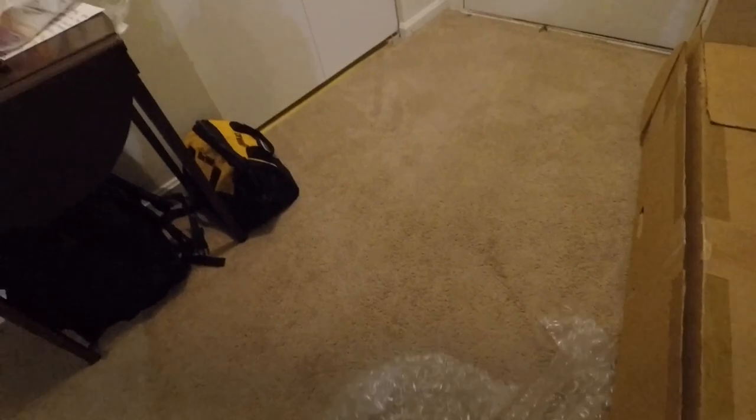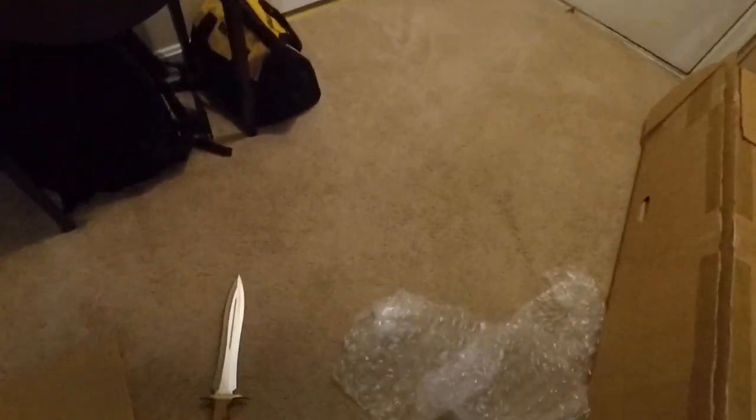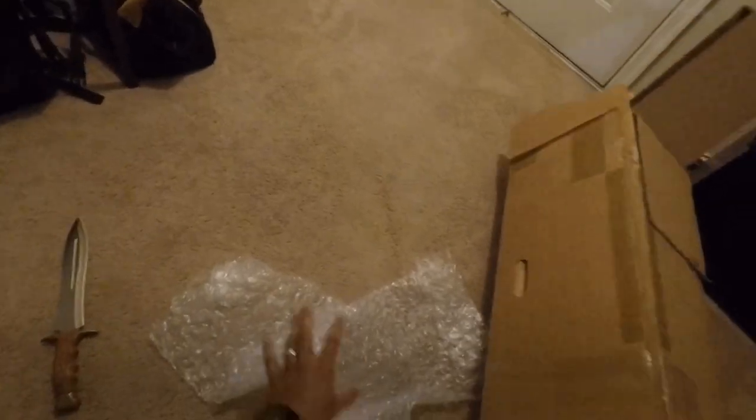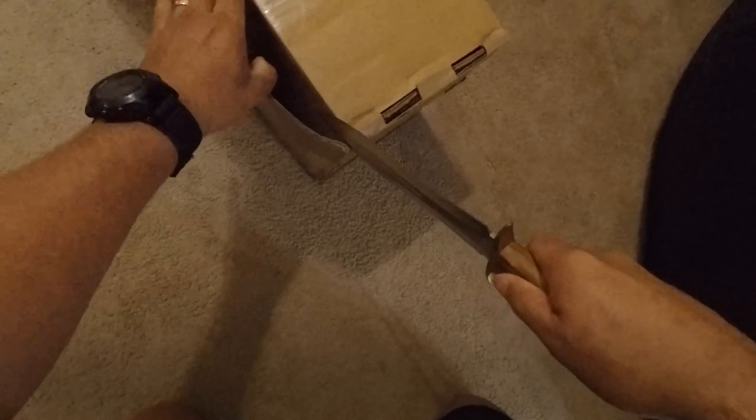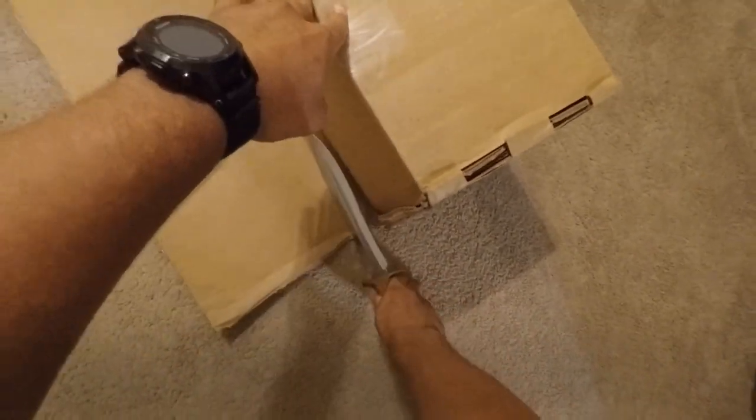That noise you hear is my headset. I have my GoPro mounted on my head with the GoPro head mount, and whenever you shake it around it just makes that thud sound. Now this box is really hard to open up, so I have to use this knife here to cut this flap open so I could get the crossbars out.